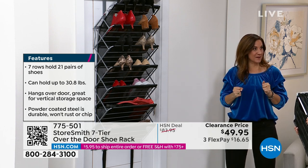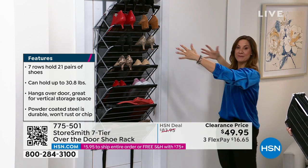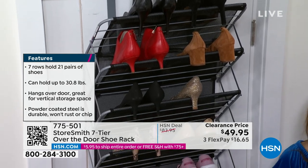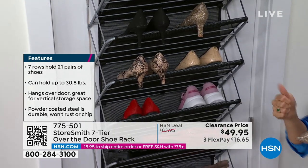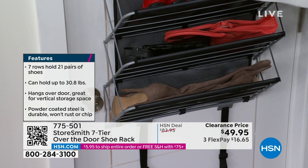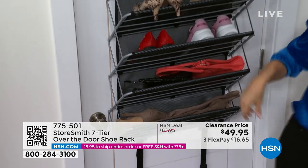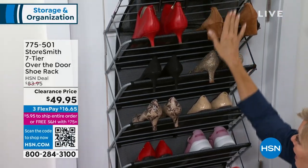How beautiful would it be to open up and have all your shoes protected? We bought our shoes because they're expensive, because we loved them. When you have them on the ground, they're going to get dirty, knocked around. You're going to forget you have them. You don't want them piled up in a mound because that damages them — they already take enough wear and tear. Look at how these heels are all protected and stay out of the way of others.